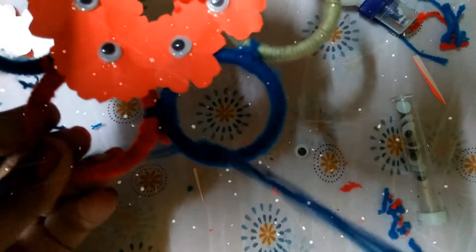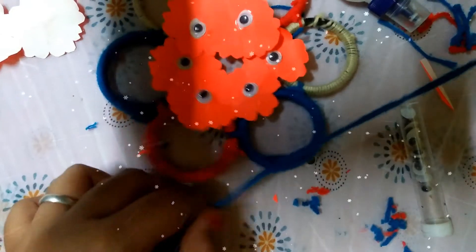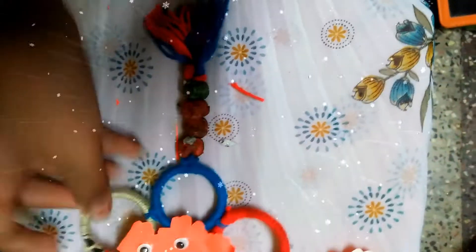I take a needle and insert a thread. Now we have to insert this. I am going to add these beads into this thread that we have here. Friends, I have settled these beads into this thread. Now we have to tie this with this, and I also tied it together.